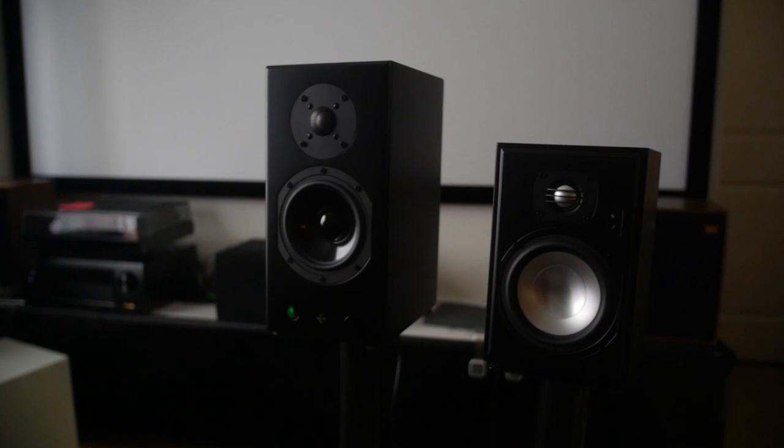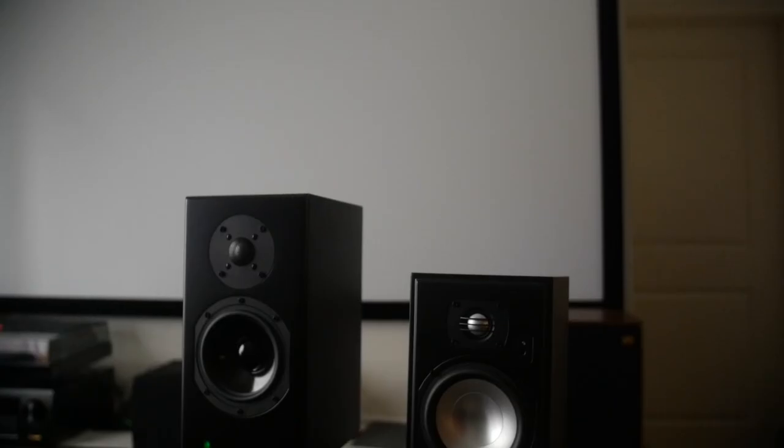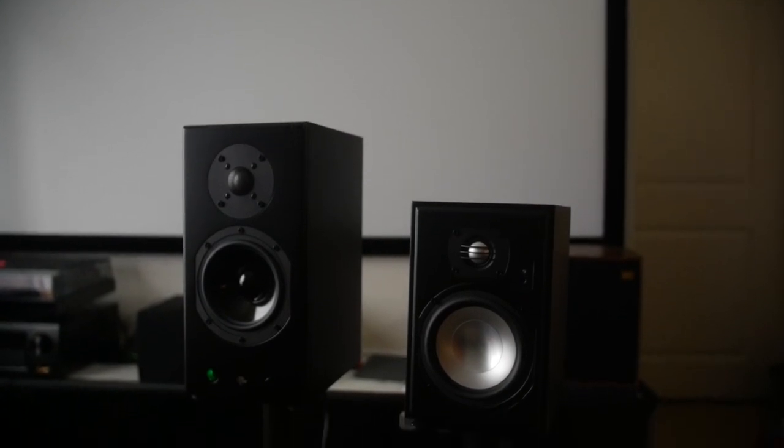You want to know how the imaging is? The imaging on these I think is very good. I got these around the same time as the Vanatoo Transparent One Encore. They both have five-inch drivers and one-inch aluminum dome tweeters. On my Vanatoo video I said it sounded awesome at a desk but in my living room I wanted the sweet spot to be wider — and when I played these, they did have a really wide sweet spot. I could move around and it would sound good in all those spots. It had good imaging and the soundstage was wide.